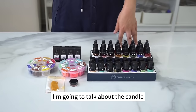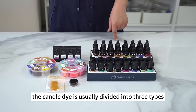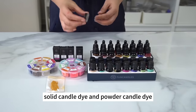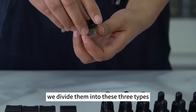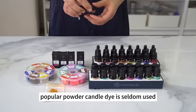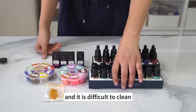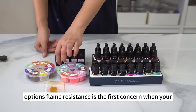Now I'll talk about candle dye used in candle coloring. Candle dye is usually divided into three types according to its properties: liquid candle dye, solid candle dye, and powder candle dye. Liquid and solid candle dyes are the most popular. Powder candle dye is seldom used because it's inconvenient and difficult to clean when splashed. That's why the other two types are better options.